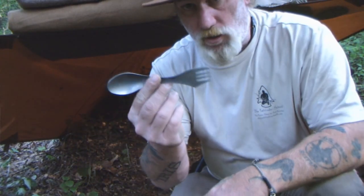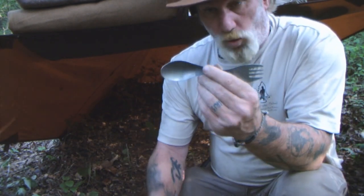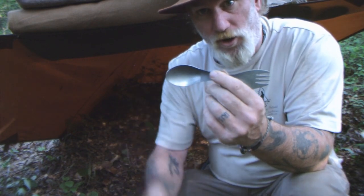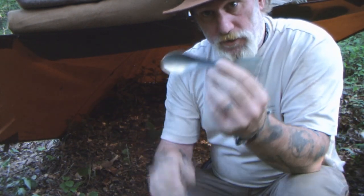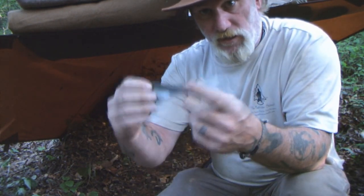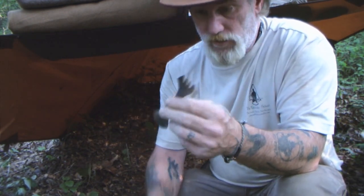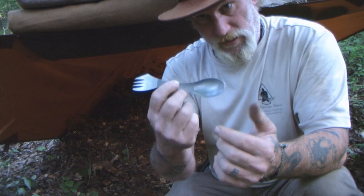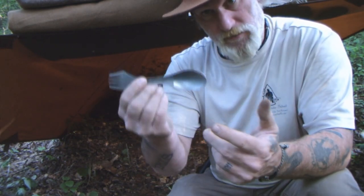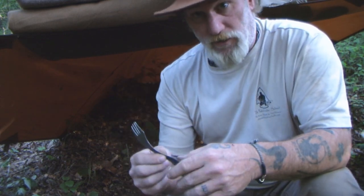I did use a titanium spork last night — the same one on our website. I don't like sporks with tines on the spoon end because those tines are never long enough to be useful. I prefer a fork on one end and a spoon on the other. It's made of titanium so it's going to last forever. I'd count that as a convenience item rather than one of the five C's — technically a cutting tool but really a convenience, since I can eat with a stick or drink soup straight from the cup.